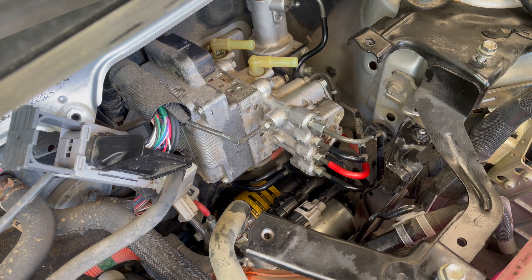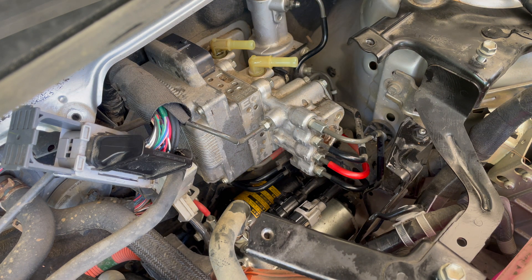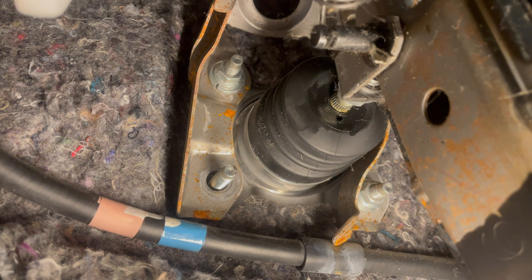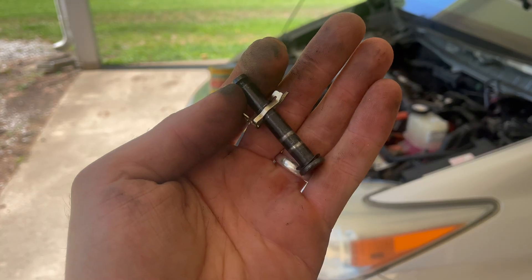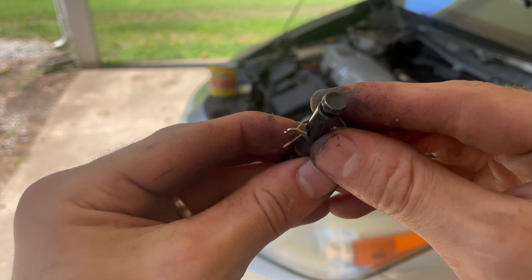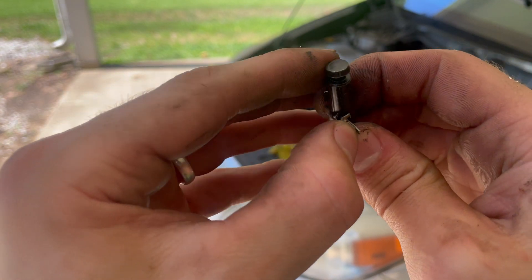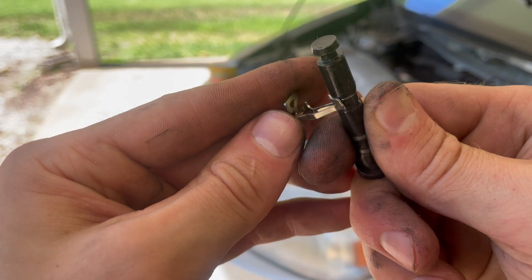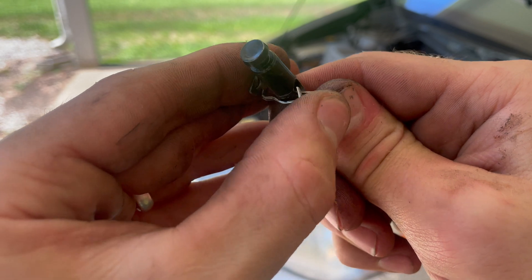Let's go ahead and disconnect from the inside and then we'll work on all the hoses out here. Here are the four nuts we're after — they are 12 millimeter. Then I'm going to come up to this guy and take this out. Those four bolts and this pin, and then you can slide it out from the other side. On the inside, this is what the pin looks like, and this is the clip — you push this side over and then it slips out like that.